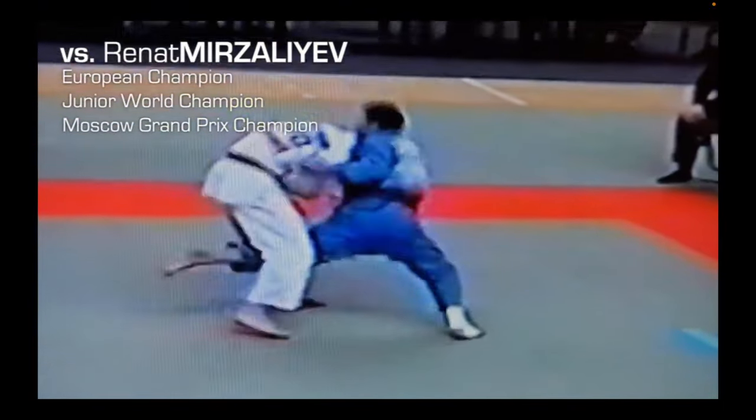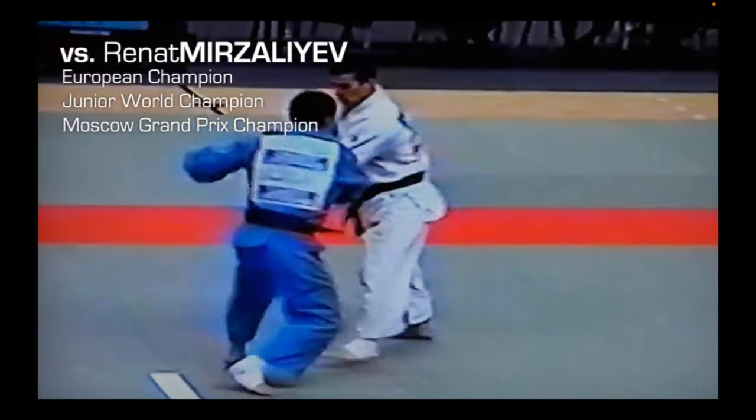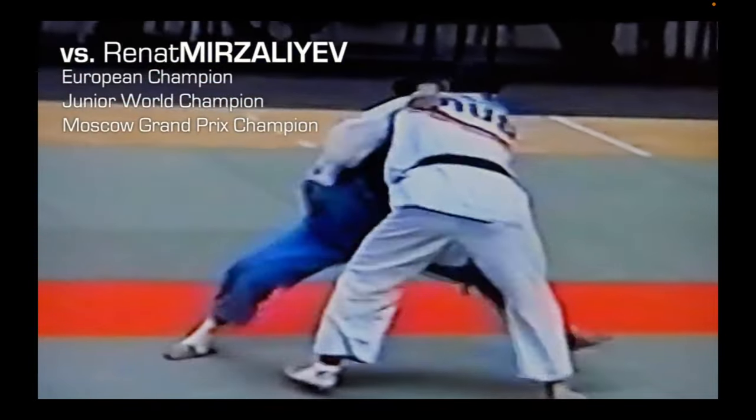Let's see them again. So you drop, you drive them. Just as you finish, you get a hold of the leg here. It's very similar.